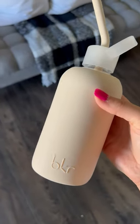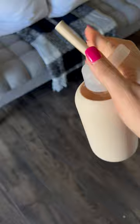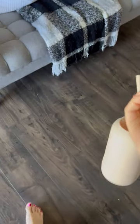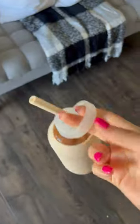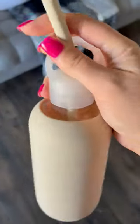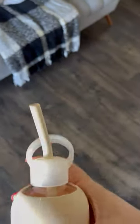I got the 16 ounce because I still wanted it to be able to fit in most cup holders and be easy to carry around. This little handle right here makes it easy to just grab on the go if I don't have a free hand — and I never do anymore with a baby.